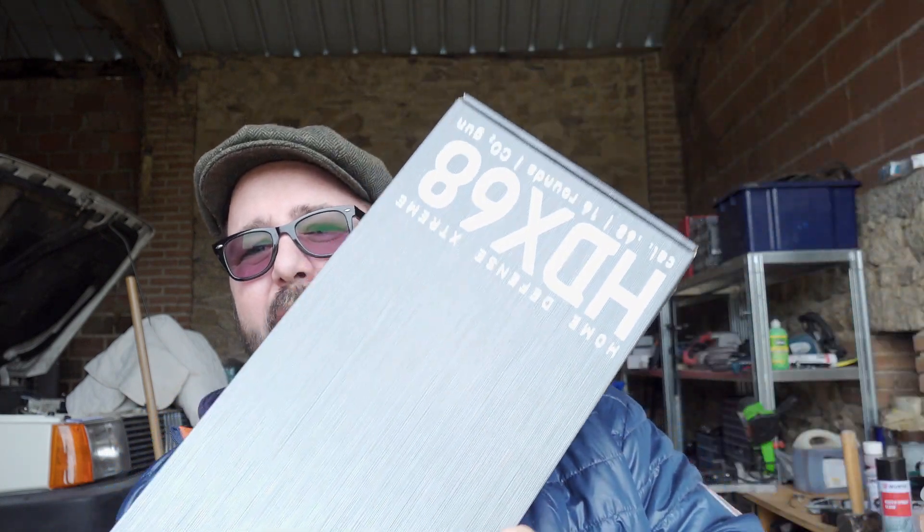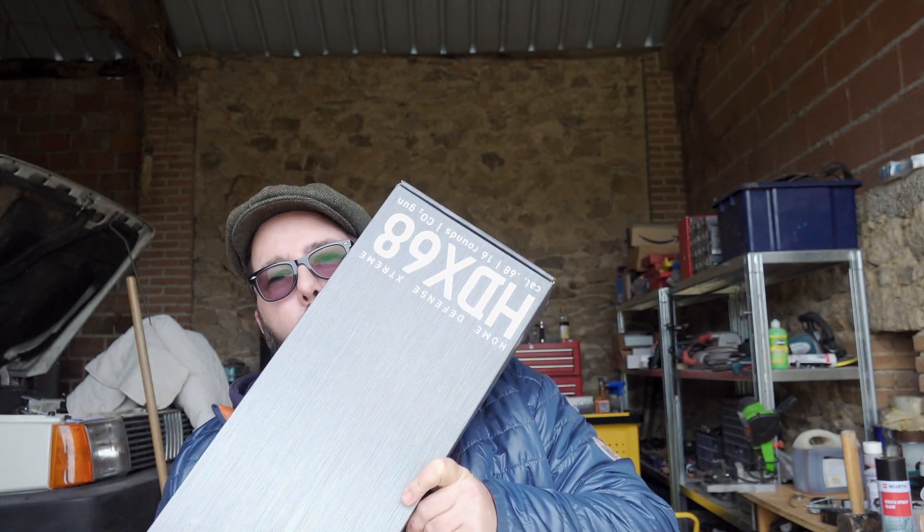Welcome back to Mad Dog Airguns. Today we have a very special video — the eagerly awaited. I know a lot of you have already seen it, a lot of you have already got it, there's plenty of videos out there on it already. But it's this: the Umarex HDX68.